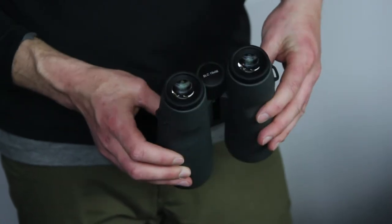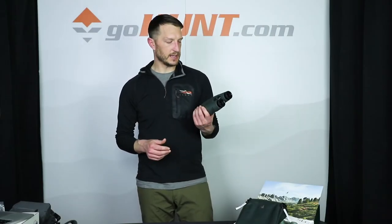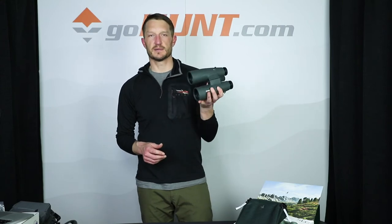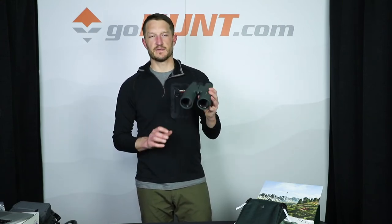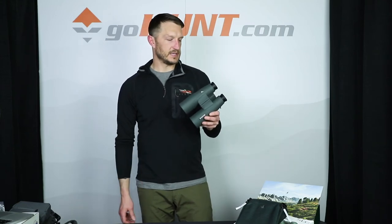This is going to give you clarity out to the edge and it's going to gather a ton of light. This is a pair of binoculars that I have had for the last few years, and I can tell you that this has definitely made a difference in the amount of deer that I've seen.